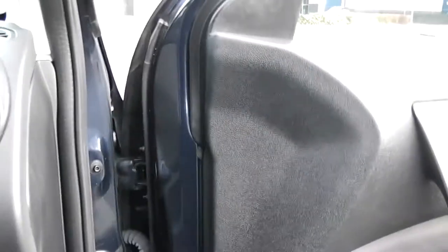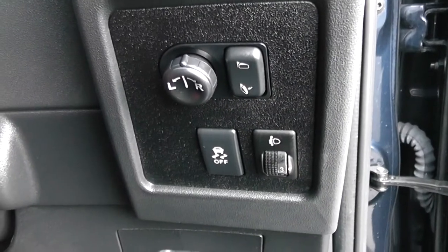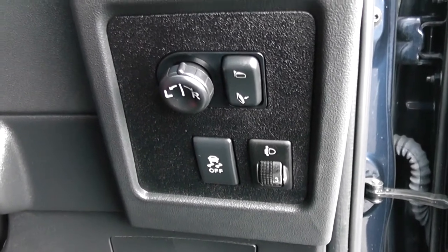Moving into the vehicle. To the right hand side of the steering wheel you have all your various lighting controls, including your electric mirror adjustments, as well as your electric folding mirrors.